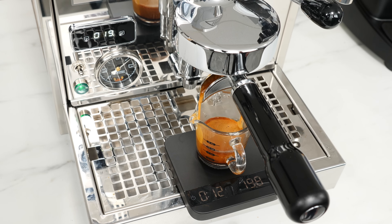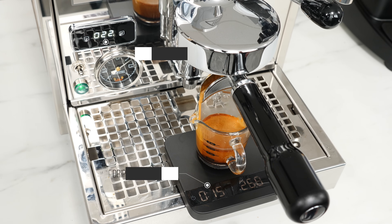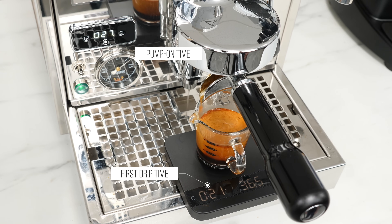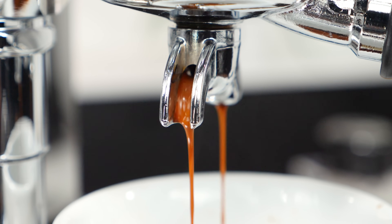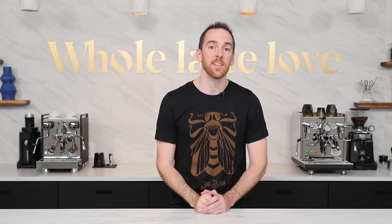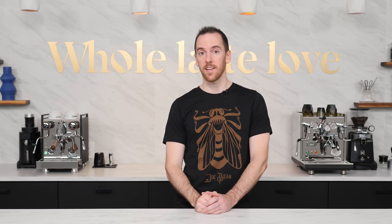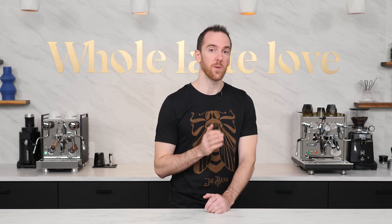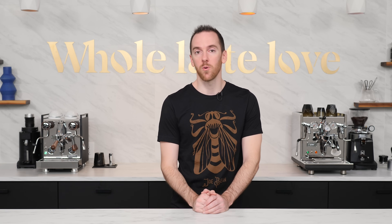Some people start their timer the moment the pump kicks on, while others prefer to start it when the first drop of espresso hits the cup. Since there's normally a 5 to 7 second delay between the two, aim toward the beginning of that 20 to 30 second range if you're timing by first drip, or the end of that range if you're going by pump on. Remember that timing is just a basic method to get you in the ballpark, and taste should be your ultimate guide. If shots are still too fast even at the finest grind setting, you can slow them down by increasing your dose slightly — just be sure to compensate by increasing your output weight to keep that 1 to 2 ratio intact.